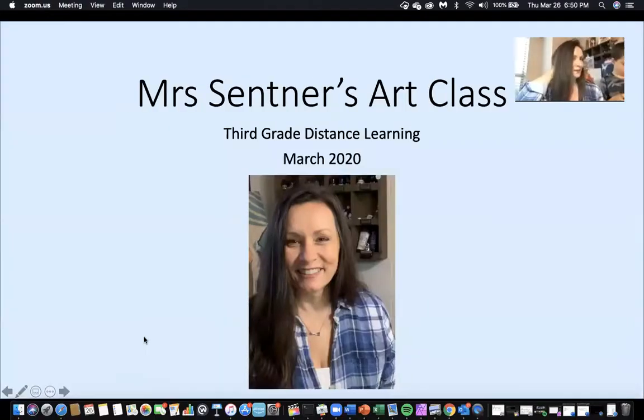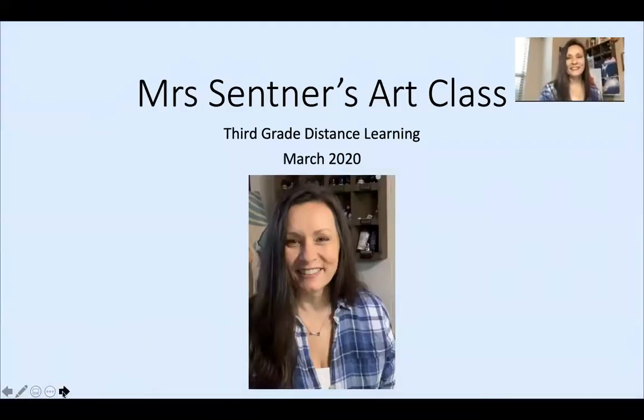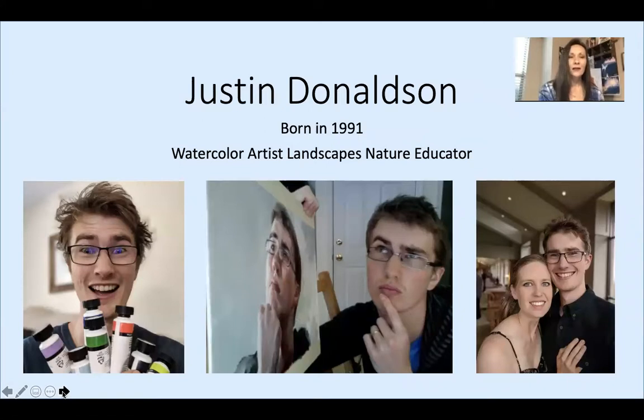So I will move on to slides now. Our artist that we're going to learn about today is a watercolor artist and his name is Justin Donaldson. He is 29 years old, he is from Australia, and he moved to the United States eight years ago to be with his wife, and they now have two children. Justin began painting once he was out of college at the age of 21. I just think that's really encouraging because once you see his art and you know how young he is — he didn't even start till after college — and his work is absolutely phenomenal.